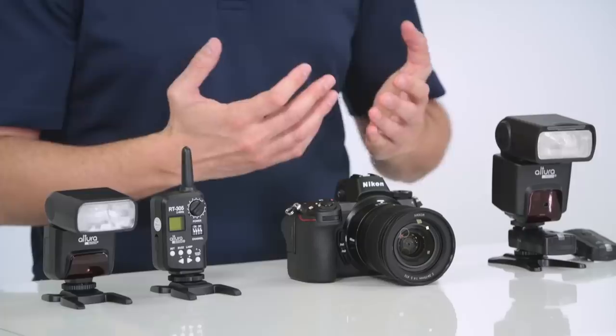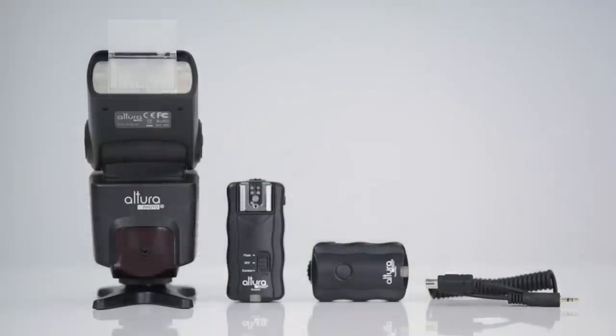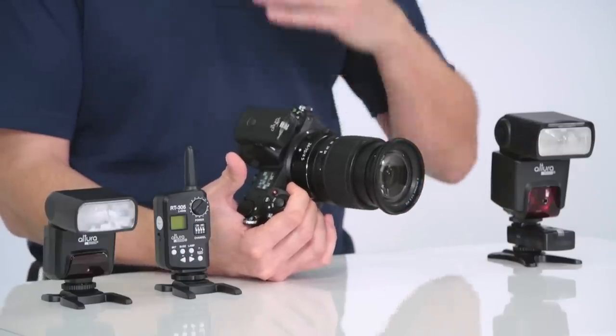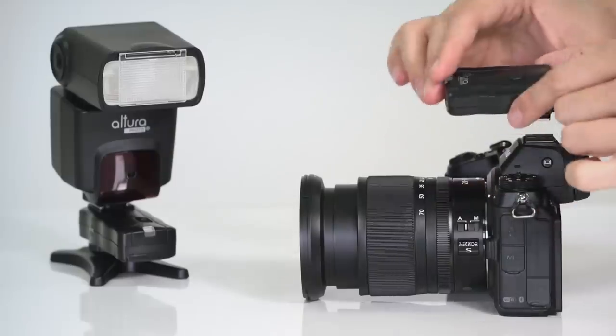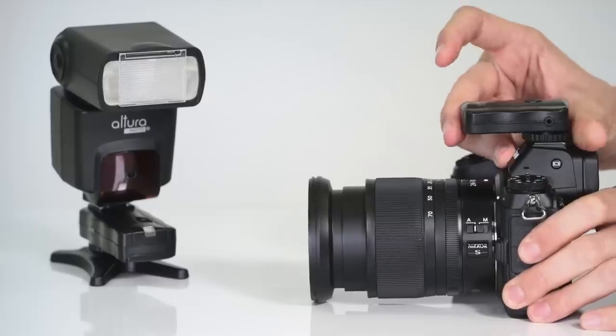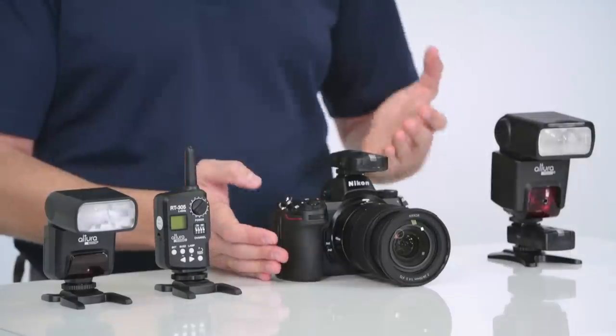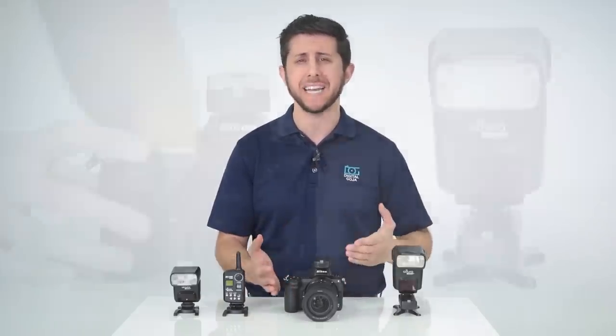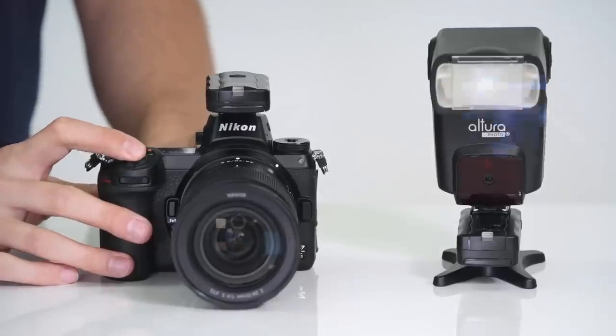If you don't have or don't want to use an additional flash, don't worry — Altura Photo has you covered with their set of Altura Photo wireless flash triggers. Since the Altura Photo wireless flash triggers are manual, they're compatible with any standard shoe mount flash, TTL or manual, no matter the brand. They're also compatible with any camera with a standard hot shoe and are a great inexpensive way to get your flash off camera. The same rule applies to these triggers as it does with a flash: they won't work in silent photography mode, so you'll have to deactivate any silent shooting mode before using them.